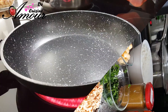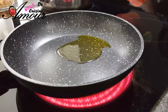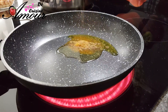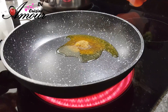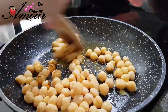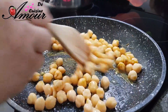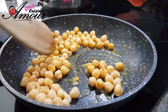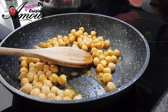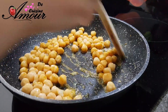On va passer directement à la réalisation. Je fais revenir dans un peu d'huile, avec un peu de curry, du cumin, ainsi que les pois chiches. On va bien faire revenir. J'ajoute une petite quantité de sel, parce que les pois chiches sont déjà pré-cuits dans un peu de sel.